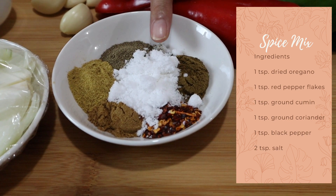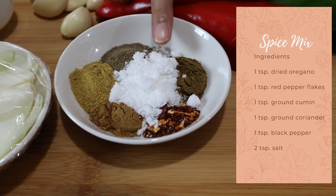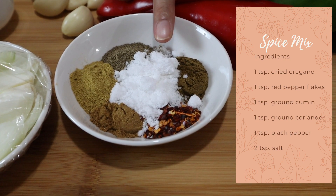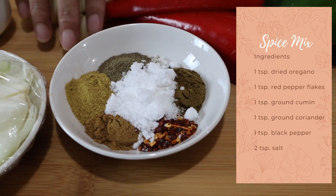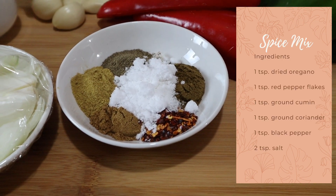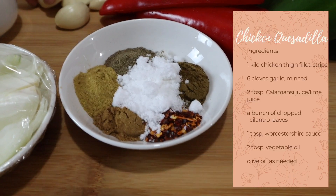If you're using iodized salt, lessen it to maybe around 1 to 1 and a half teaspoons depending on your preference for saltiness. We're also going to need 6 cloves of garlic.